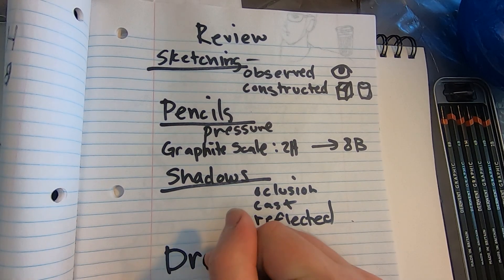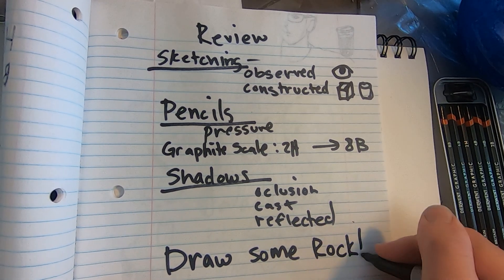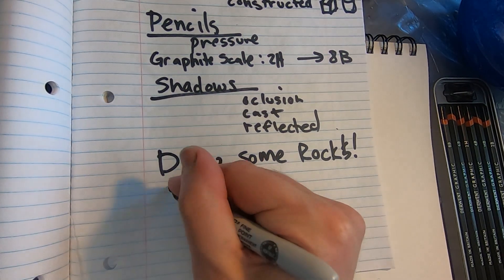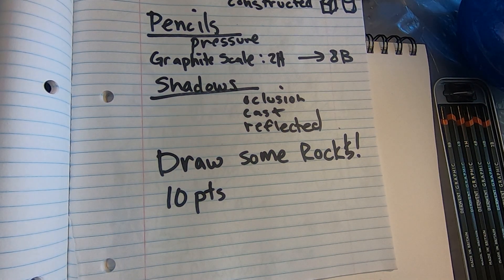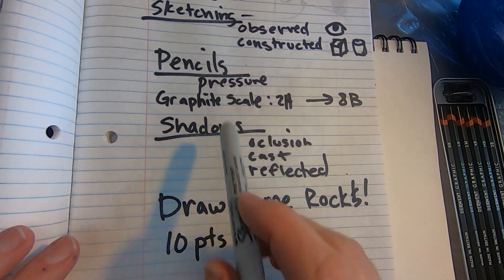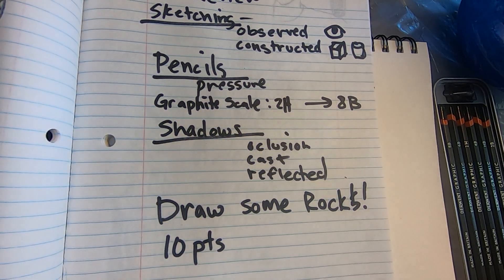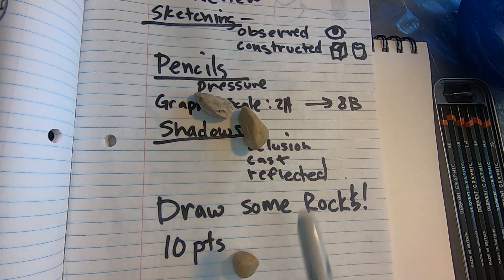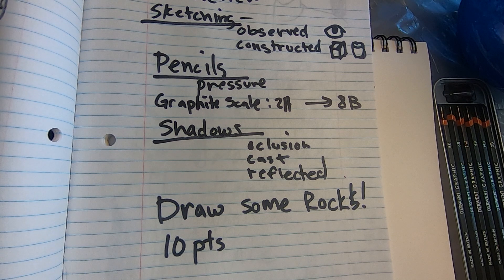Then we got to the assignment: draw some rocks. It's worth 10 points and should represent about two hours of work. Use these sketching techniques — observe and also construct your rocks. Think about your pressure when using your pencil and get used to the different hardnesses of pencils. In those rocks, you'll find all those different types of shadows: occlusion, cast, and reflected. You've got one week to complete this assignment.